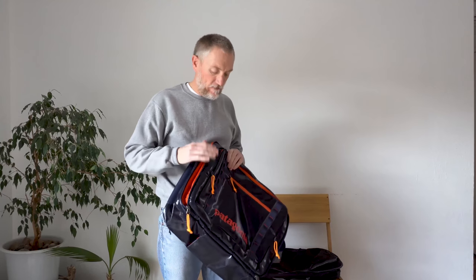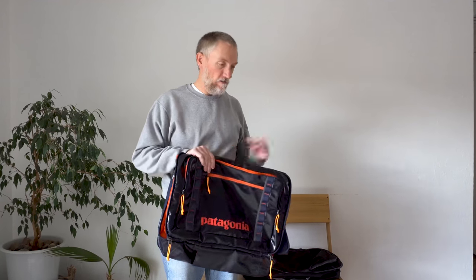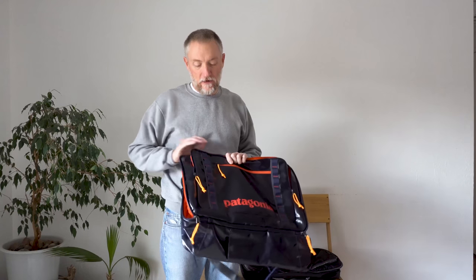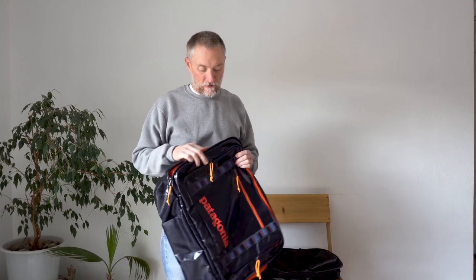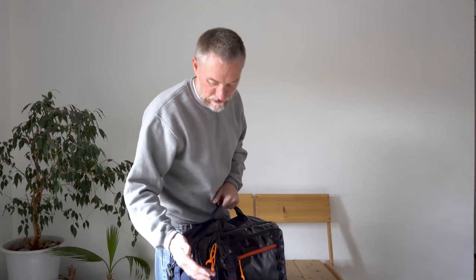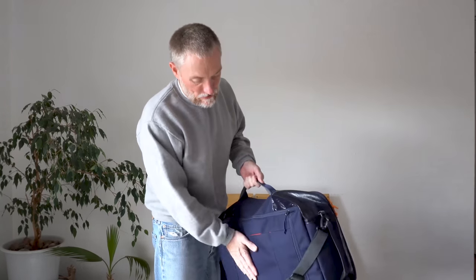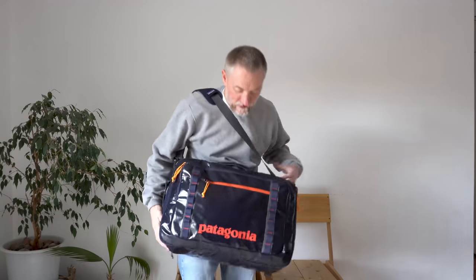I've found myself using the black hole version a little bit more than the other one, just based on its waterproofness alone. In the back of the truck, you can throw it in and it can snow and rain — I've never had anything get wet in it yet. So if you load it up — with fleece and gear in the main compartment and a computer in the back — you've got the shoulder strap and that's about the size of it. It's a fairly big bag, definitely too large to use as a briefcase.